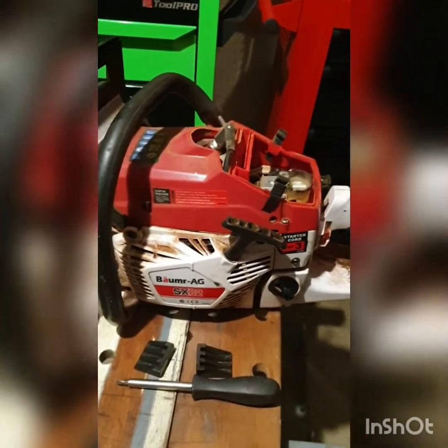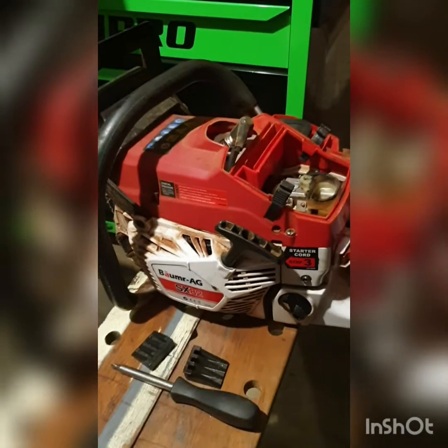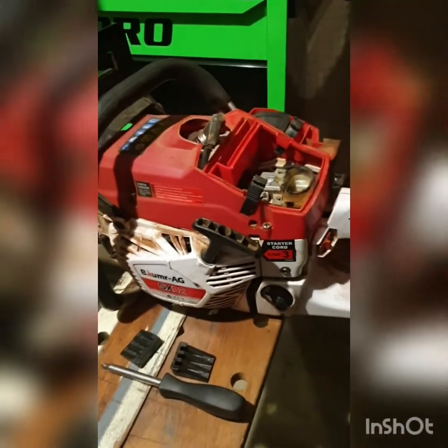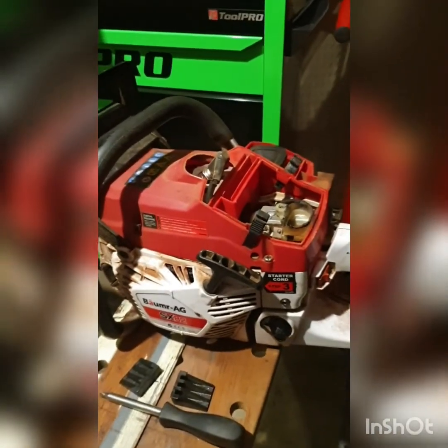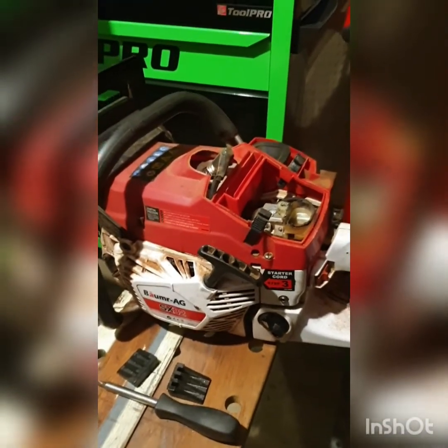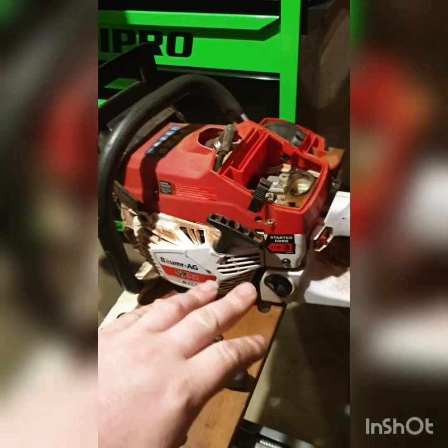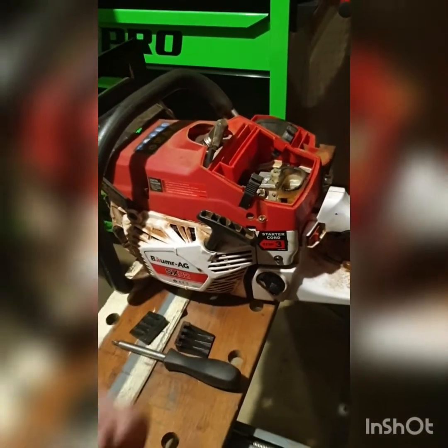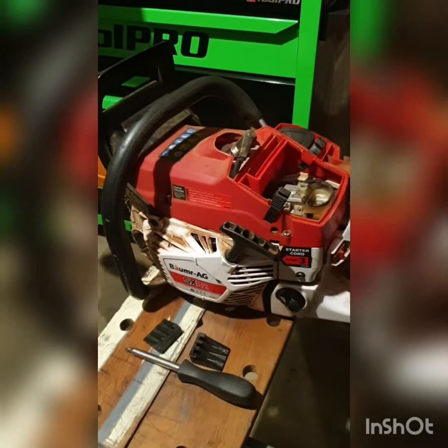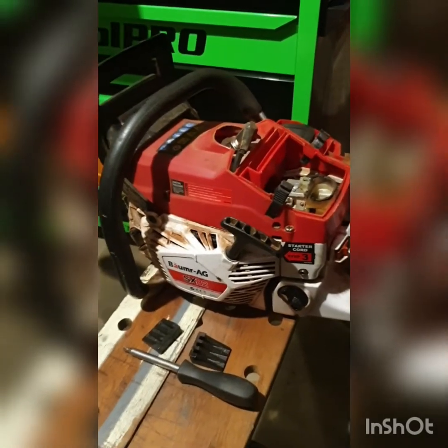A bloke on a chainsaw group that I'm in — he said he measured his and it amounted to about 70cc's. He went to Edison's and they quickly shut him down and said, 'No, that's it, your warranty's done, we don't want to know you, don't message us,' and refused to have anything to do with him. Very quick and very abrupt.